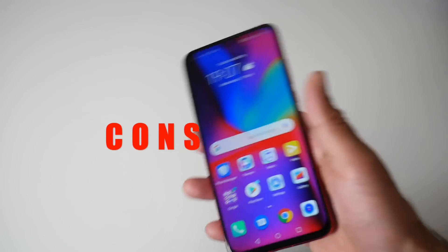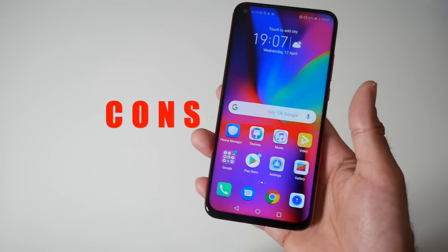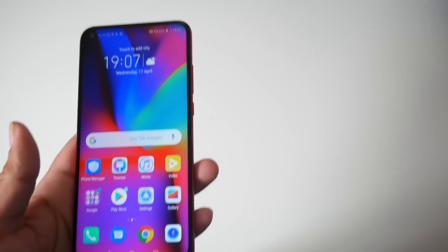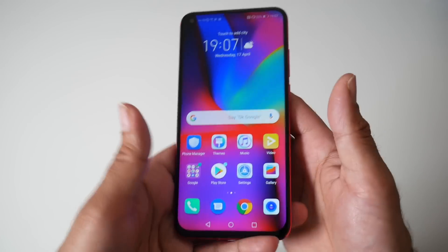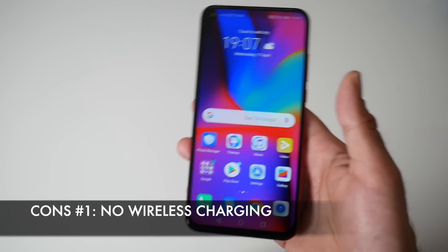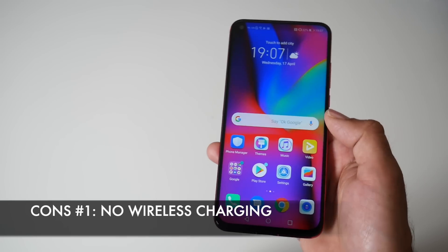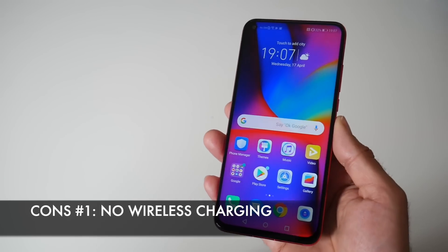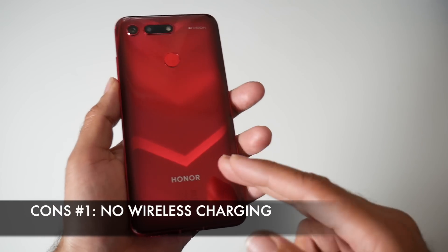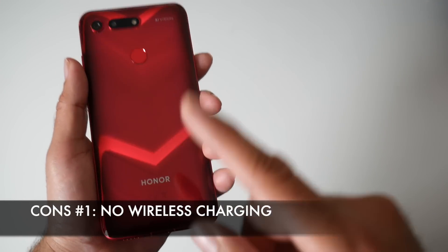Moving on to the cons. I've been using this phone just over a week and there weren't many cons. It's giving me a similar experience to my Mate 20 Pro. The first con is no wireless charging. It's not a huge deal, but wireless charging is becoming very common — even cheap budget smartphones are introducing it. Considering this smartphone is made from glass, I don't see why they couldn't include wireless charging, but you do have super fast charging to make up for it.